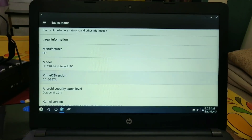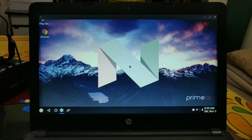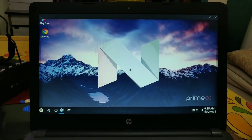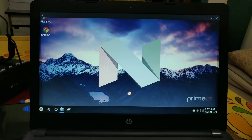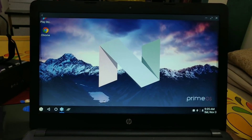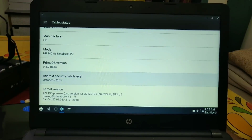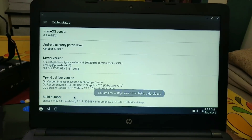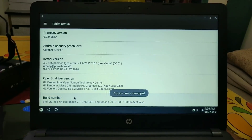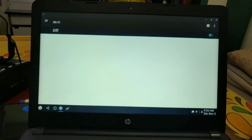You will get the full specification of your device here. This ROM comes with Android 7.1.2 Nougat as the base for this x86 Android ROM. The performance looks very good, and the security patch is also recent — it shows October 5th, 2017, though it should likely be 2018.